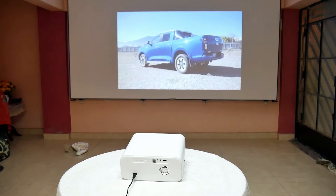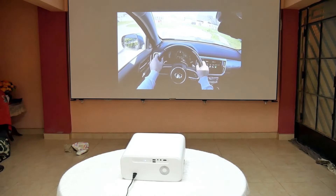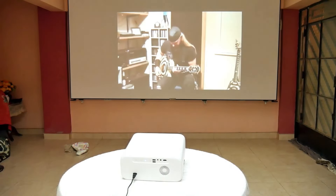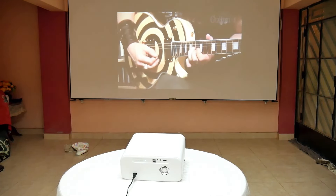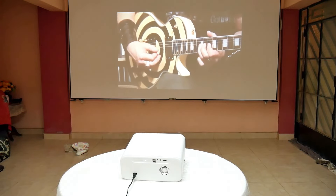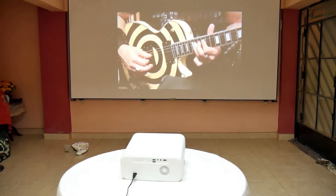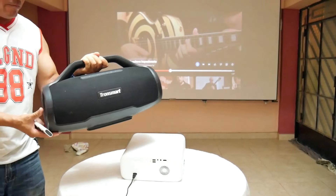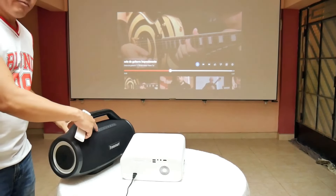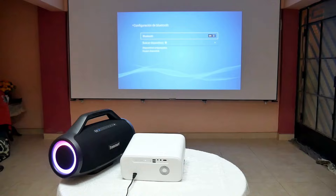The sound of the Wanbo X5 is not its strong suit, but it doesn't sound bad either, since it is stereo and has two speakers of 5 watts each. At maximum volume and 1 meter from the projector it sounds like this. But if you want to experience quality sound, you should connect it via Bluetooth to a powerful speaker like this 130-watt Tronsmart Bang Max. Pairing them is super easy and with this speaker you will complete a brilliant cinema setup.